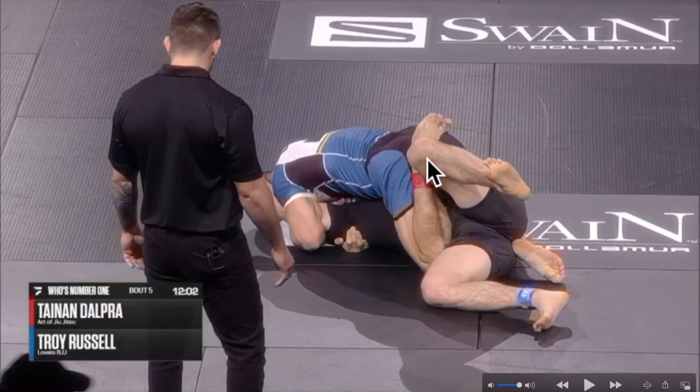That would be the ideal move if his opponent wasn't trapping Tainan's foot. Since Tainan cannot move his knee all the way up, he's gonna have to drop his foot first — making sure he doesn't drop his foot in between his opponent's legs, and that he clears his opponent's leg by dropping the foot past above his opponent's knee. He still has to make sure his opponent doesn't use that foot to drag his ankle in between his legs, catching him into the three-quarter mount.